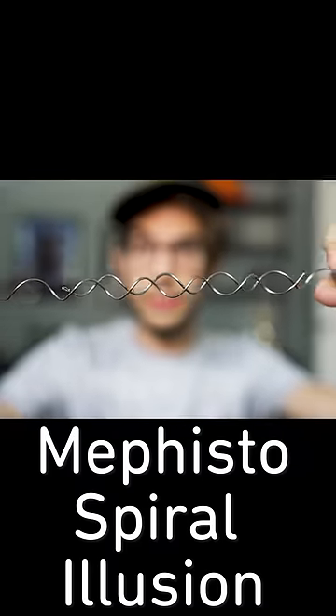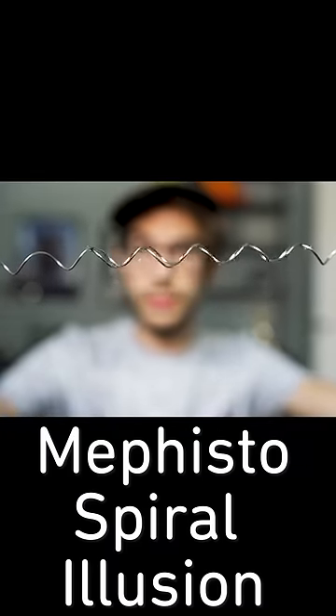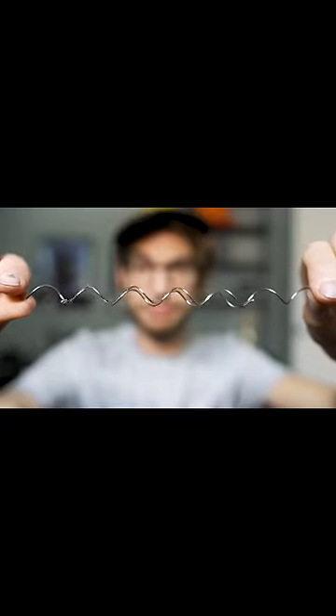We have just two pieces of metal coils. They're just interlocked together, and the point of this is you want to try and pull these apart. Okay, they're not getting pulled apart. Let me try this again. It's not coming apart — it appears as if it keeps stretching.